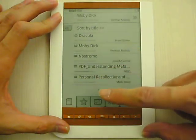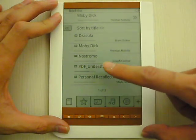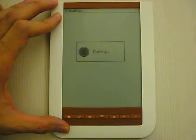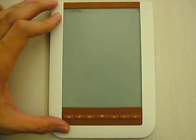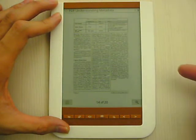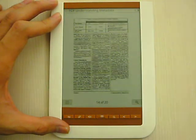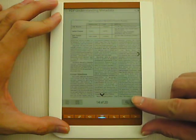Also, for example, I go to the other files. If I go to the PDF — this is the PDF file. Now I enlarge, and then I enlarge again.